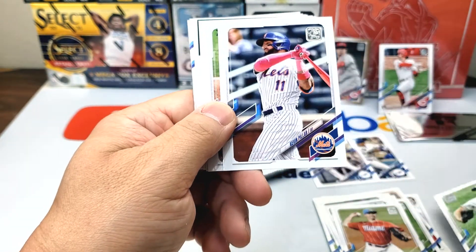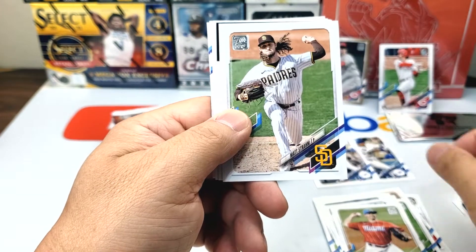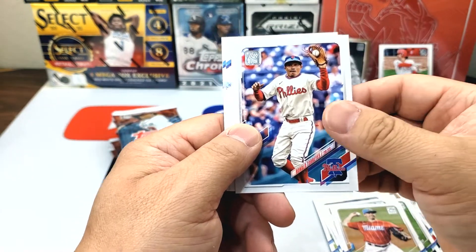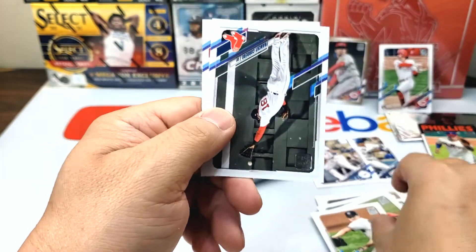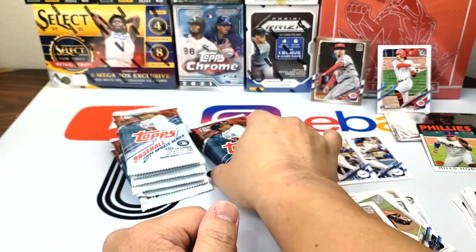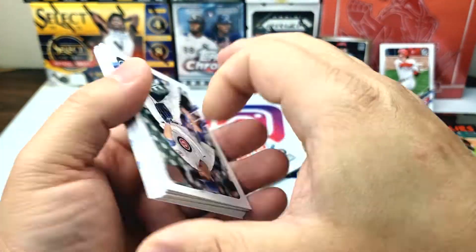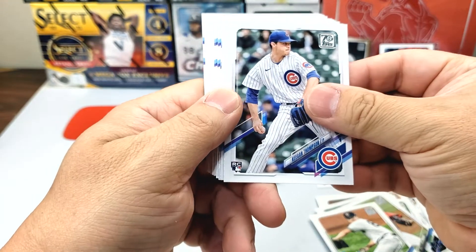Kevin Pillar, Freddie Galvis, Matt Strahm, Rhys Hoskins 86 design, Ronald Torres. Clark Schmidt — a lot of trade rumors going around. I don't know if he's gonna get traded, but he didn't have that great of a year so his stock went down and he's been in a lot of trade rumors lately.